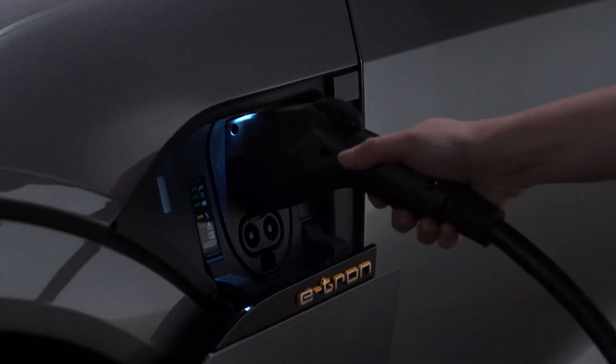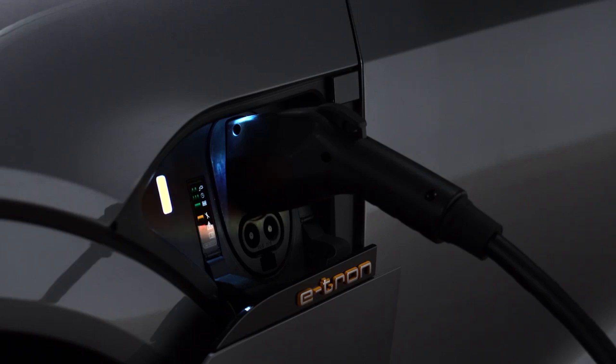Then plug in the charging cable. If charging is not being delayed with a timer, the charging process will begin immediately.